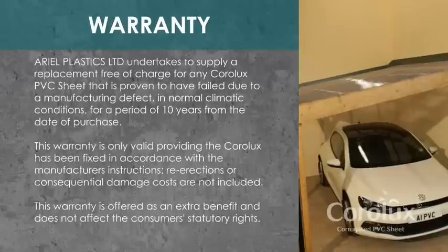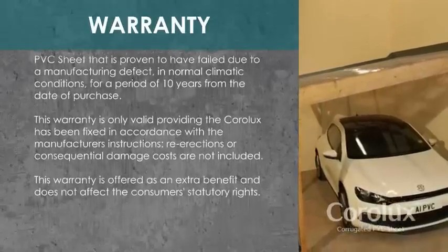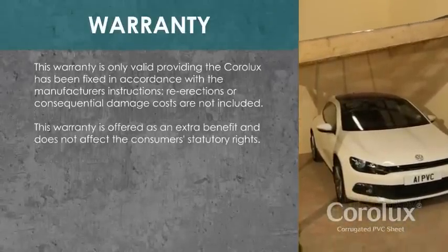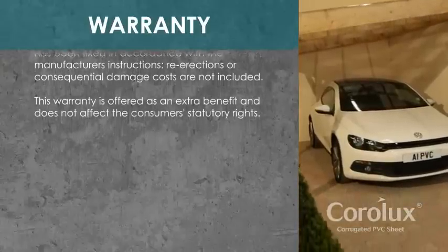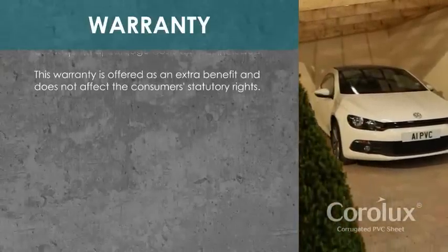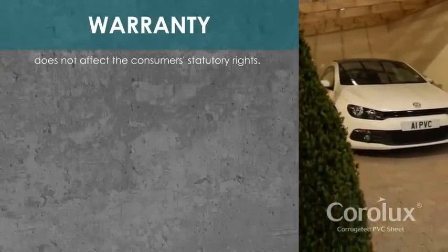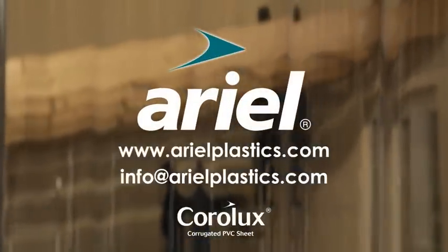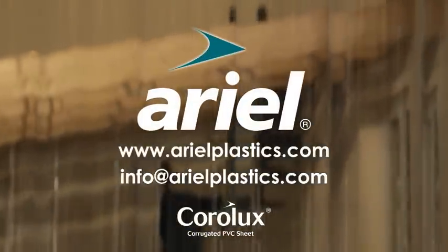Coralux comes with a 10-year warranty. For further details, visit our website or email us at info@aerialplastics.com.